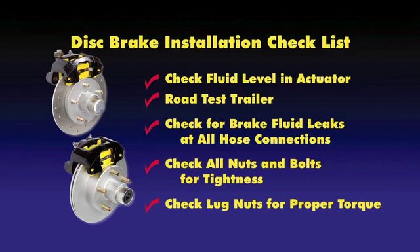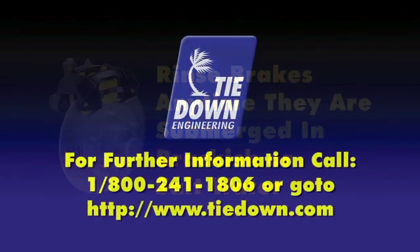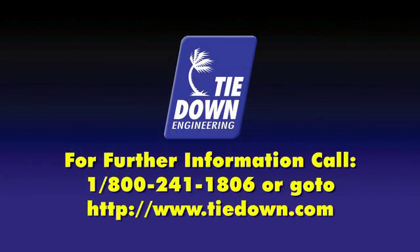Recheck lug nuts on the wheels for proper torque. Always rinse off your trailer and brakes after submerging in brackish or salt water. Should you need additional information, please contact Tiedown Engineering, Atlanta, Georgia. Thank you.